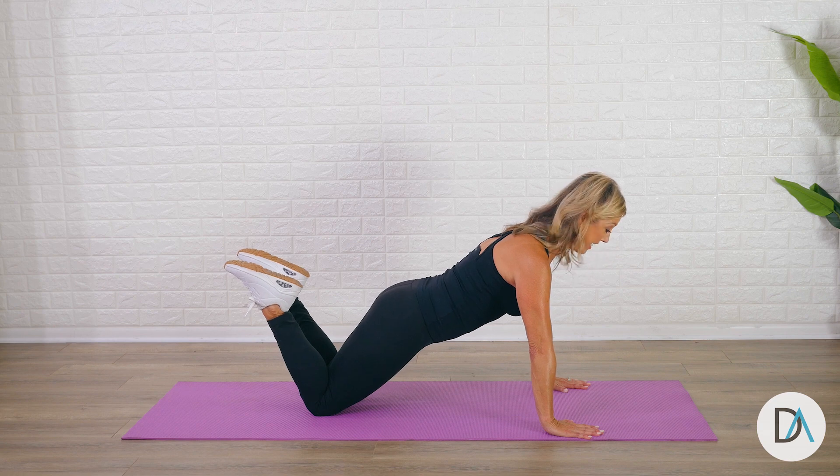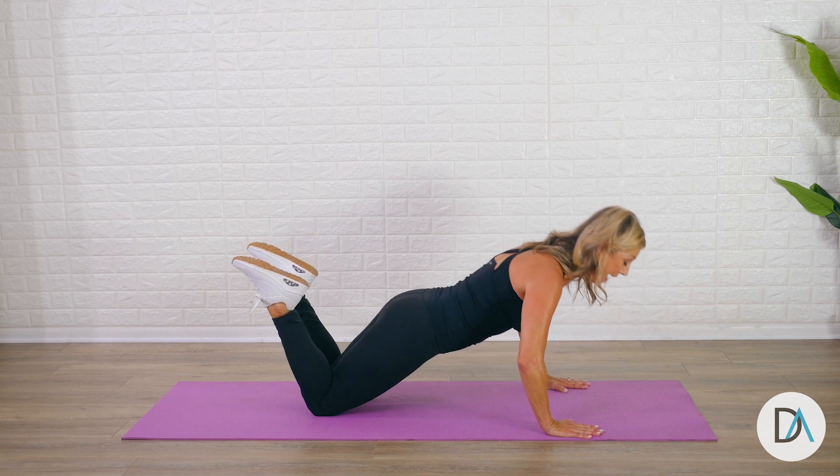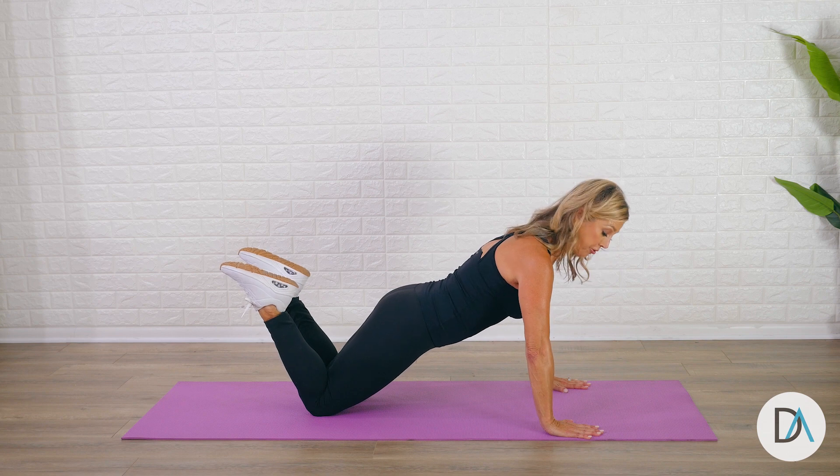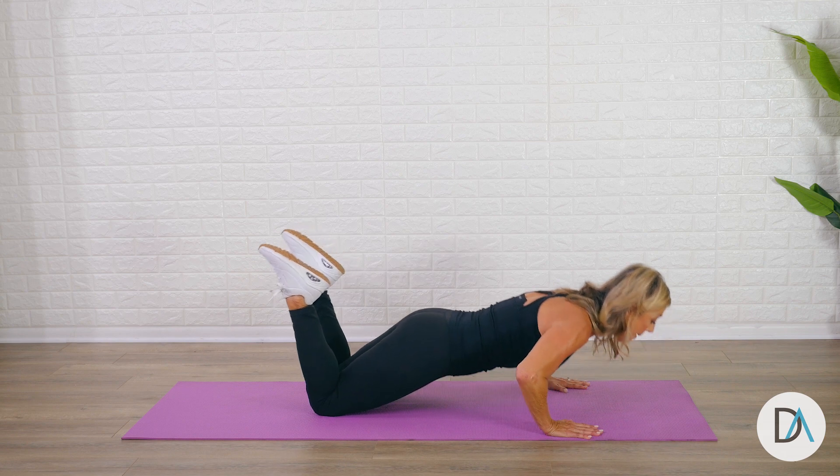Keeping your back strong and straight, you're just gonna take it down, push away, and back up. Make sure your elbows don't go too far out — they just kind of go straight back as you push up.